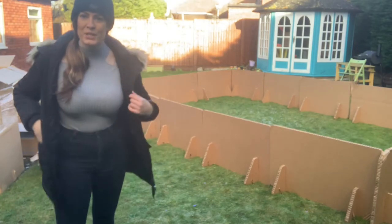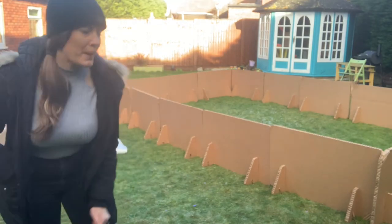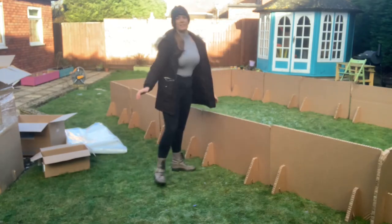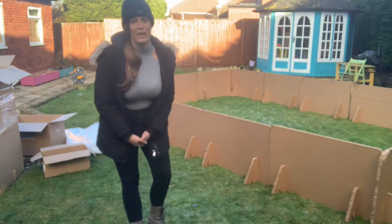So, everything's set up, as you can see. It's all tight from the way around. Now, you've just got to put your rink liner in.